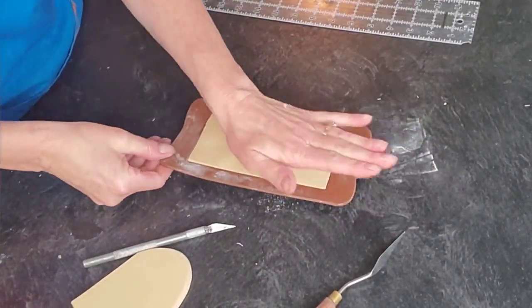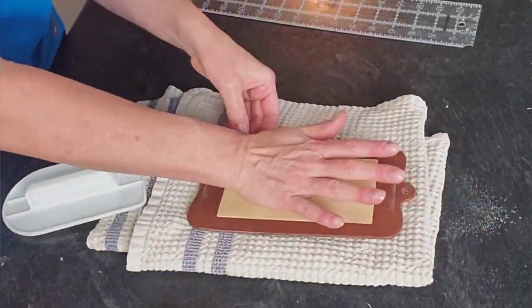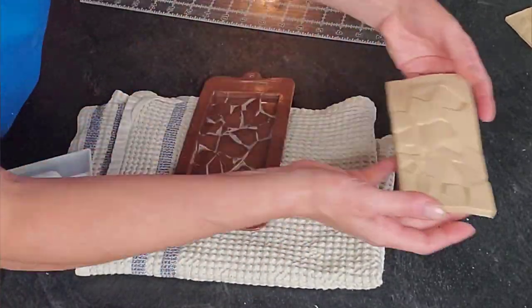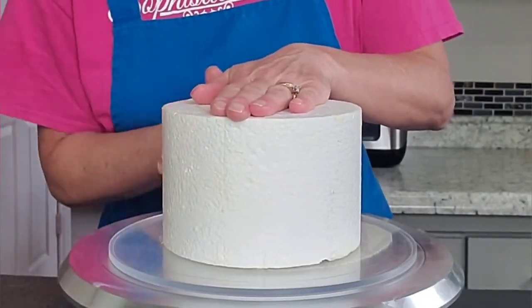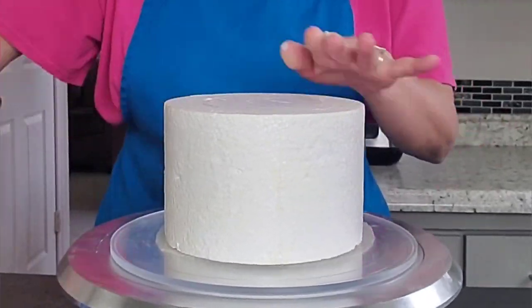I rolled out this tan-colored fondant and measured it to the size of the mold so it would fit in there snugly. I just pressed that fondant in to get all of those details, then set it aside while I prepared the top tier.